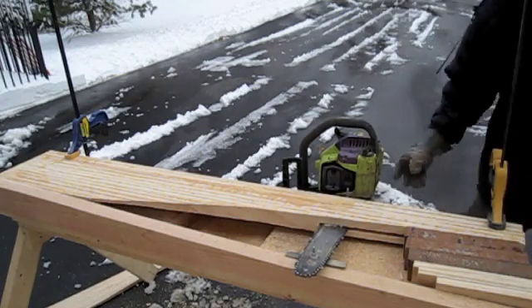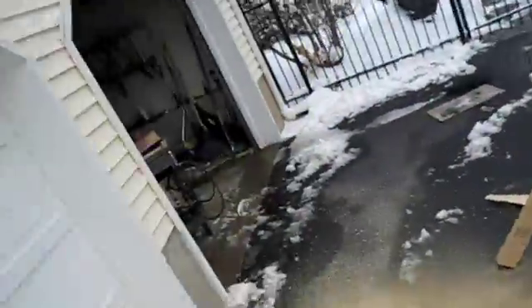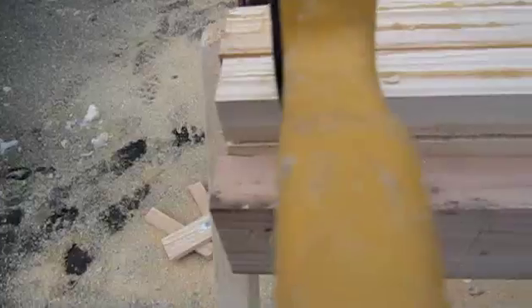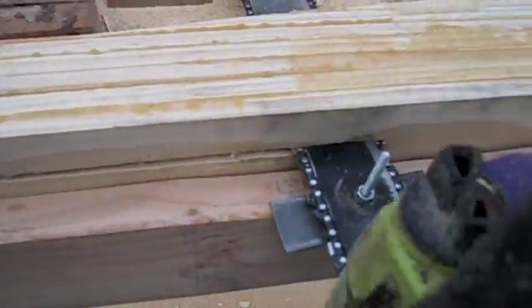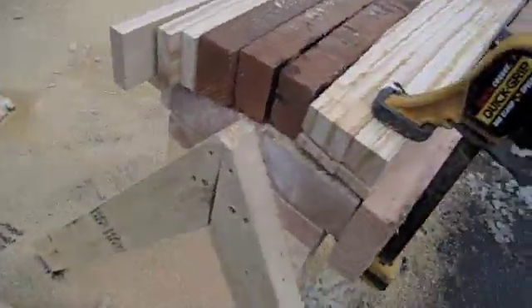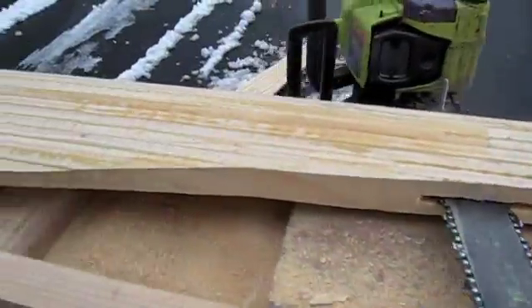I'm actually just going to take a pause and show you. So we've cut this part here, we've got to go that way, we've cut here, it's working its way up here.